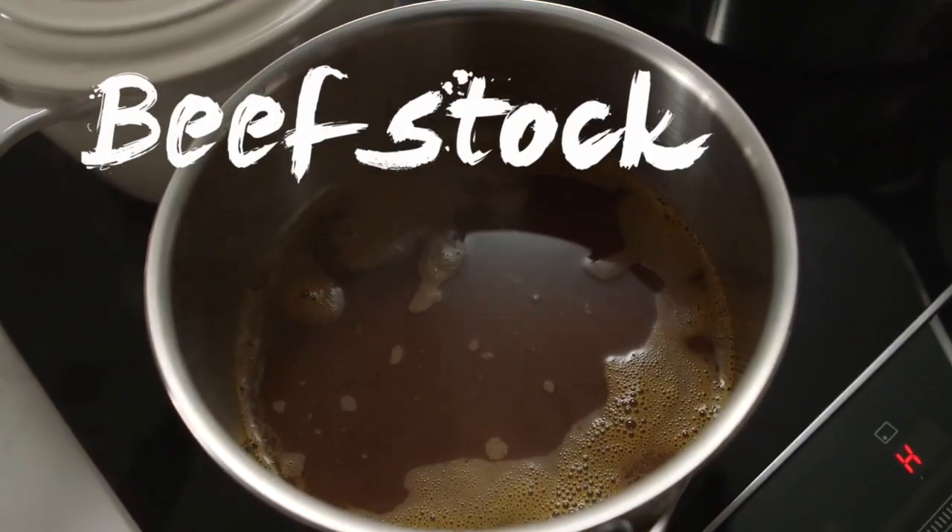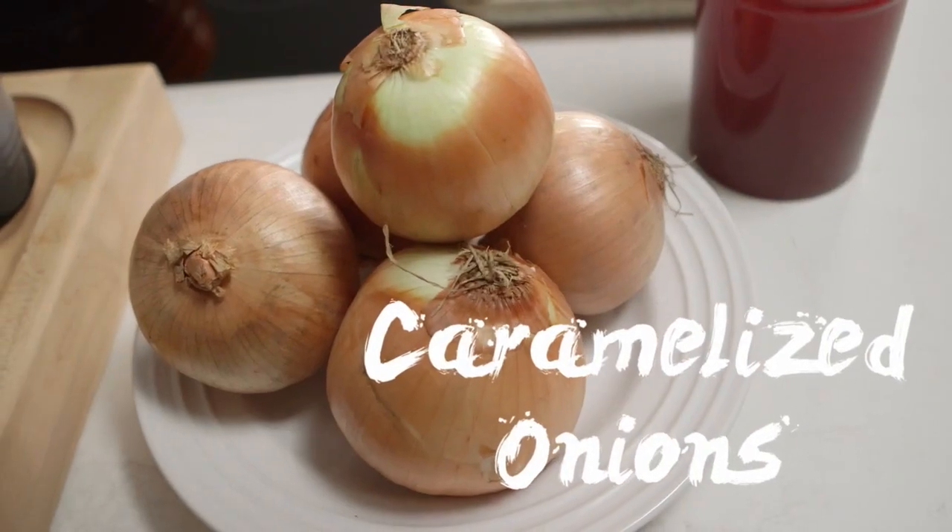There are three things very important in the onion soup: beef stock, caramel onions, and cheese.